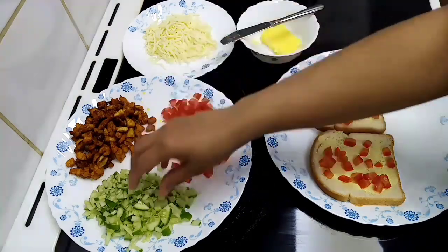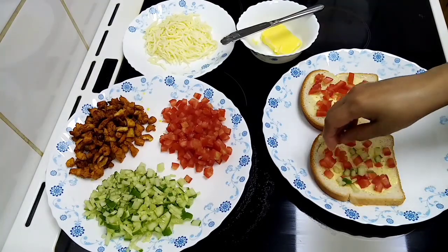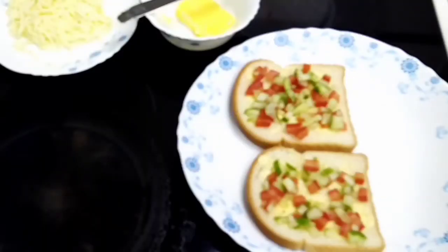Now we have cucumber. You can place it in position. Now we have to make the cucumber. This is the chicken peas.